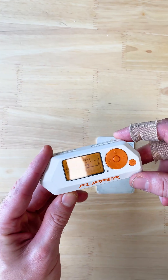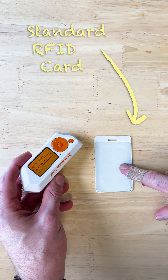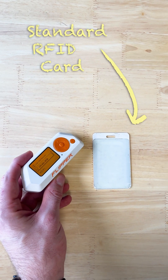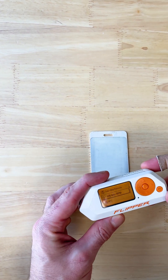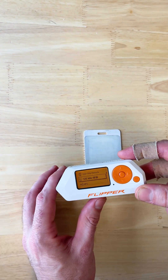A lot of people are familiar with seeing the Flipper Zero around, and a lot of people know that you can clone cards with it. This is a standard card that you would have to badge into an office door. This isn't going to work with all cards as simply as this, but these are still cards that are in use in a lot of places.